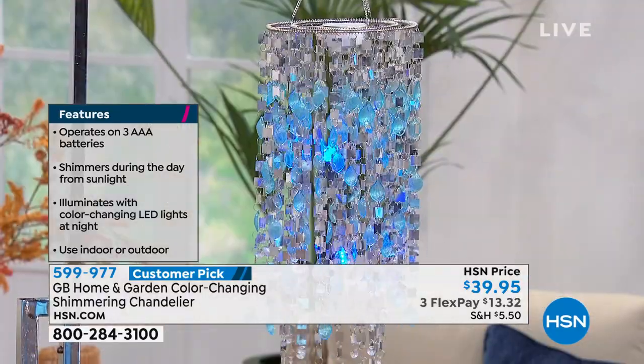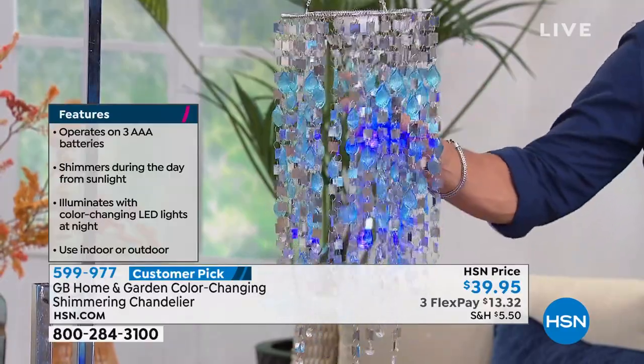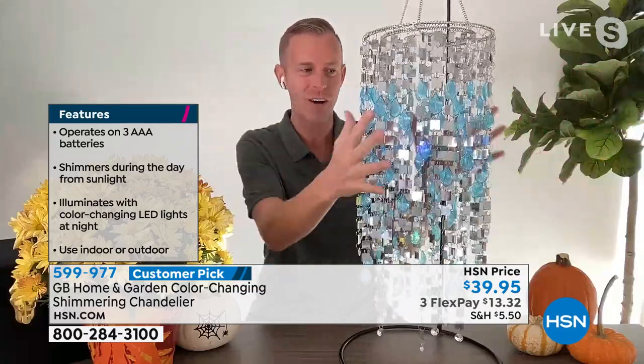My good friend Chad Allen is going to tell you a little bit more about it. Chad, you know my affinity for the shimmering chandelier. It's beautiful. Yeah, it's a crowd favorite — not just among our customers but among our hosts as well. It's an item we all want to get into every show because it's so beautiful, and it shimmers and shines during the daytime because the sun hits all these reflective squares.